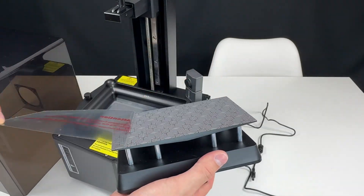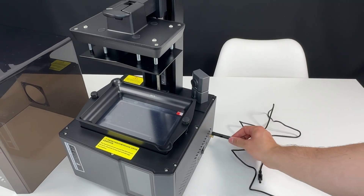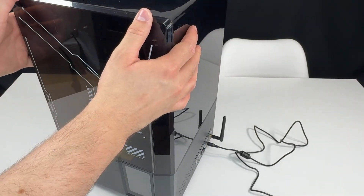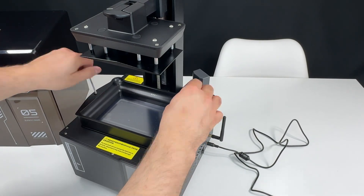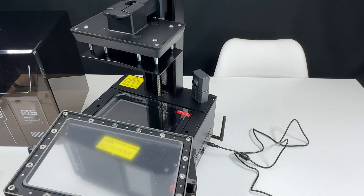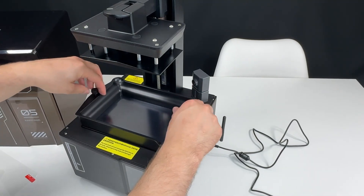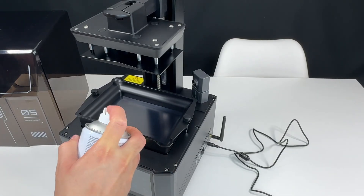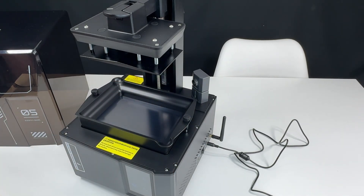3D printer, assemble! My favorite part — it's going to be taking off all those protective stickers and unscrewing, screwing, and putting everything in place. It's very, very easy, very straightforward. The instruction is also super simple, so you'll have no issues putting it together yourself, even if you're a beginner.